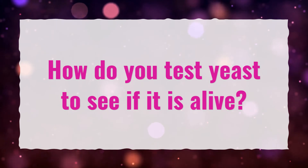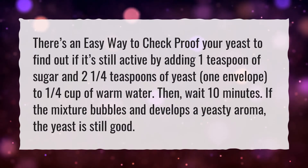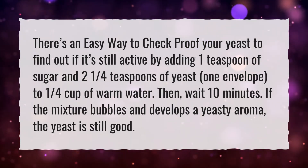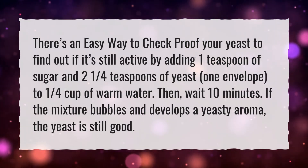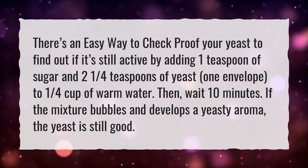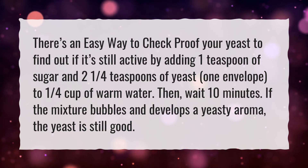How Do You Test Yeast To See If It Is Alive? There's an easy way to proof your yeast to find out if it's still active: add 1 teaspoon of sugar and 2 and a quarter teaspoons of yeast (1 envelope) to 1 quarter cup of warm water. Then wait 10 minutes. If the mixture bubbles and develops a yeasty aroma, the yeast is still good.